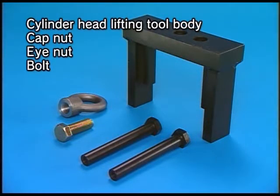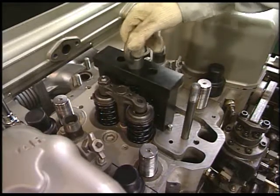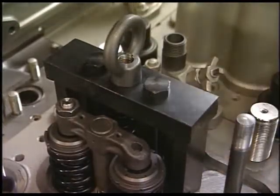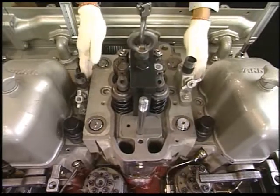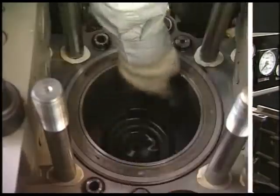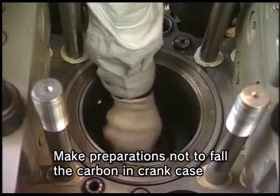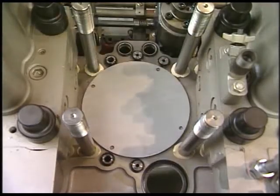The cylinder head is removed by using the exclusive lifting tool. First, fix the lifting tool to the tightening bolts of the fuel valve. After fixing, put on the crane and lift up vertically with care not to damage the screw of the cylinder head bolt. After drawing the cylinder head, clean the carbon in the cylinder liner or at the top of the piston using the descaling agent. After cleaning, cover the cylinder so as not to allow dust and foreign matters to enter it.